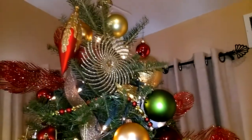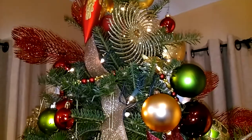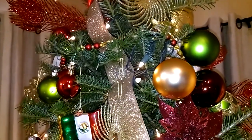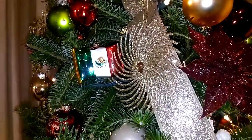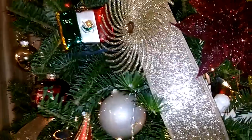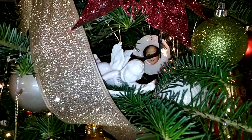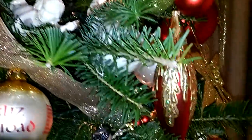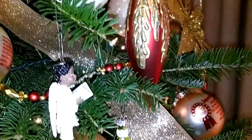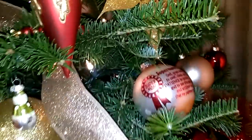I have some Polish ornaments. I have this one from Mexico — the flag, the Mexican flag. I have angels. There's one of my daughters when she was a baby peeking out from under there, which is also Lennox. I have more angels, and some specialty ornaments back here.